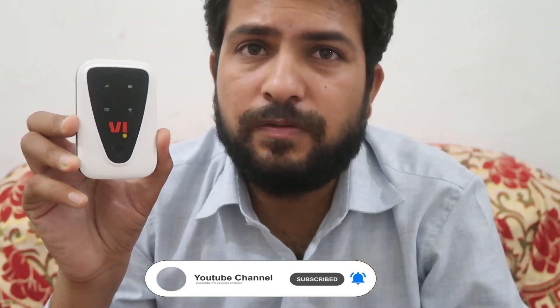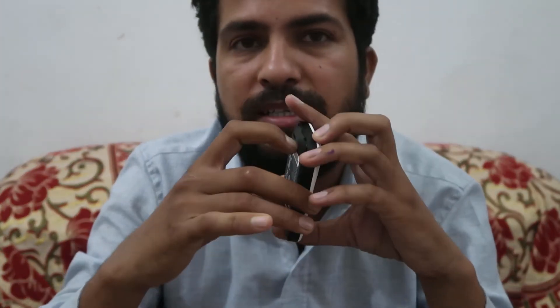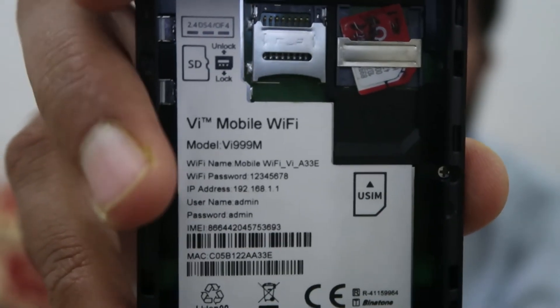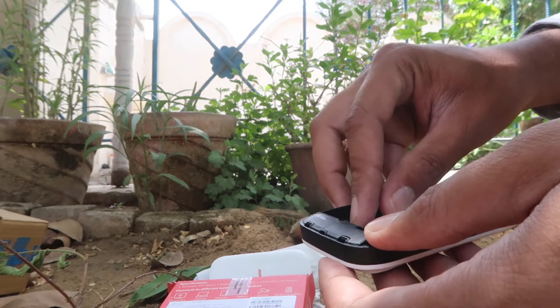First of all, when we purchase these type of new devices, we have to just open this compartment from this latch over here. And after that we have to remove this battery. After that we have to take a photograph of this compartment — over here you will find the Wi-Fi password, which is required for using the internet. You have to insert the SIM card over here and that should be from the VI. And after that we have to insert this battery and switch it on.